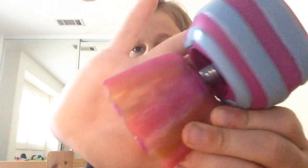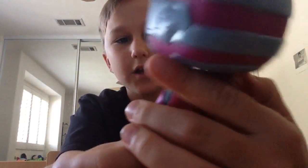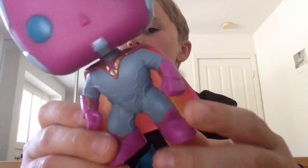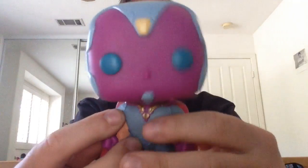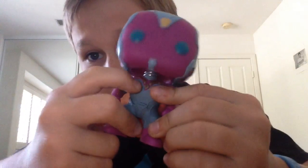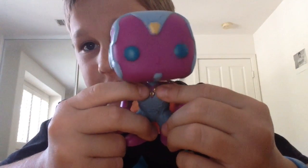If you look on the back right here, it actually has a little design — I don't know if you guys can see that. He has purple or pink gloves, I can't really tell. Same thing with the boots. The center of his cape right here — it's not like the cape is strangling him.